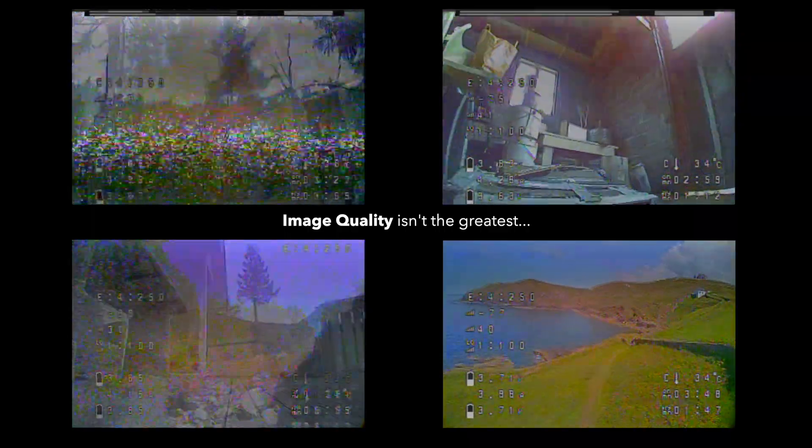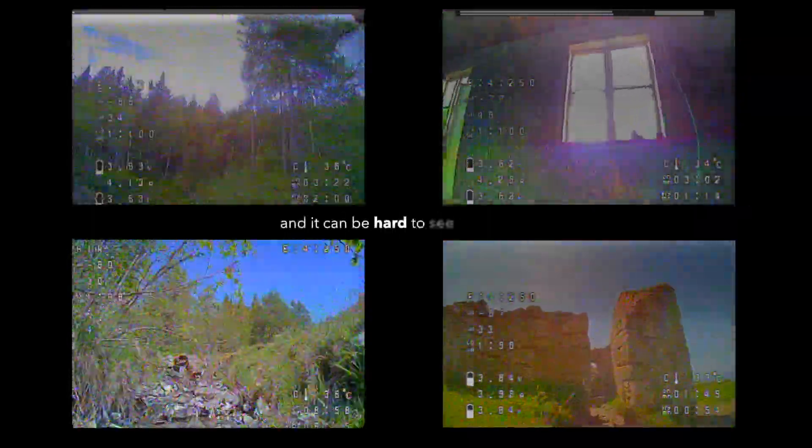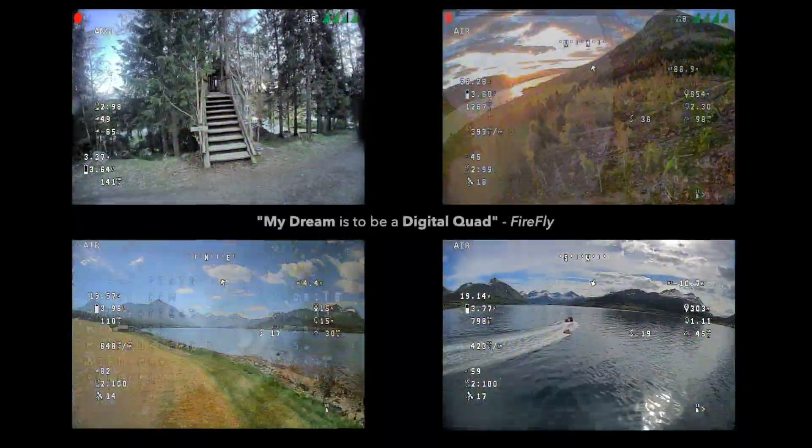Image quality has never been very good for this tiny quad, and actually this can be quite dangerous. Ever since Firefly almost drowned in that river, he's dreamt of having a digital FPV system, just like larger quads.